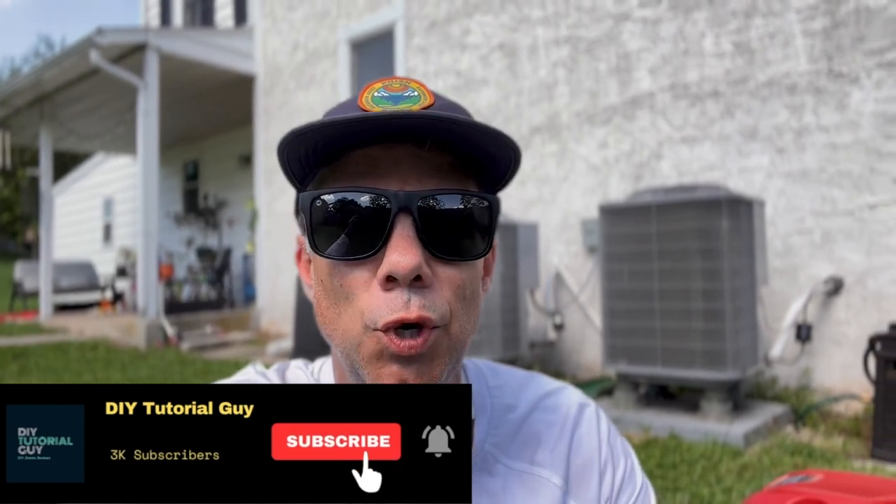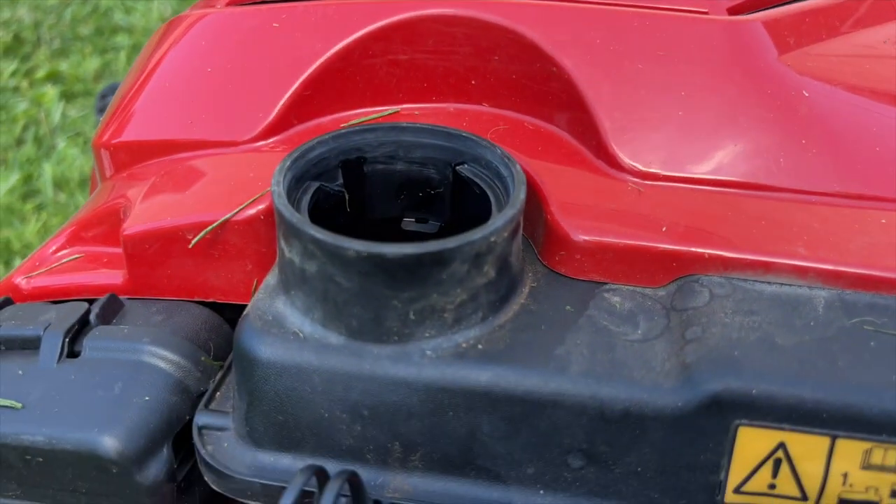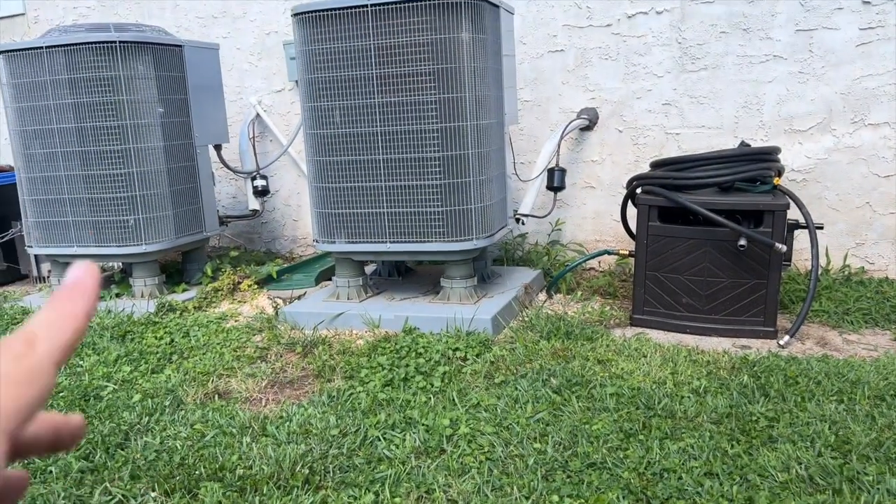Hey, what's going on everybody, welcome back, thanks for tuning in. We're gonna do a quick impromptu video right now, so pardon if there's any poor editing. A situation just occurred while I was mowing my lawn — the gas cap started to wiggle off and gas started to spill out. I threw it back on, something seemed off, started mowing, and it popped right off again and spilled gas. Let me show you what we're working with and what we're gonna have to do to fix this.